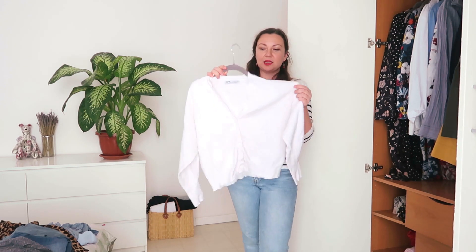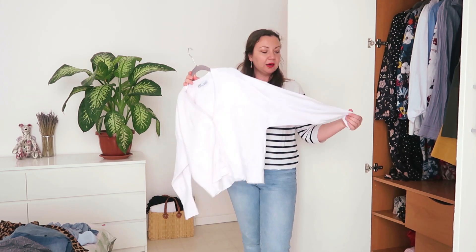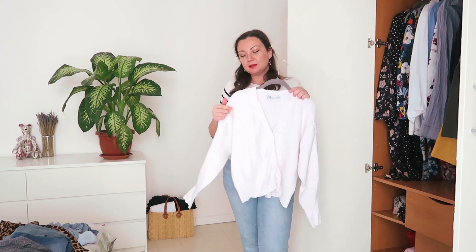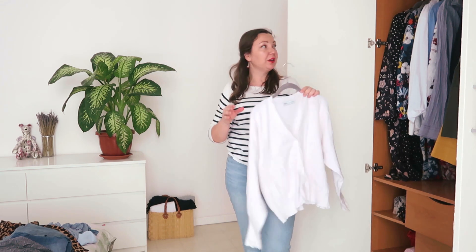And then I have this cardigan slash light jumper from Zara that I showed you in my knitwear video. Now is the time to wear it, so it's going into my wardrobe.